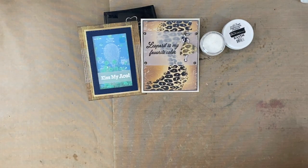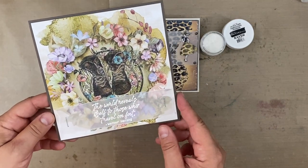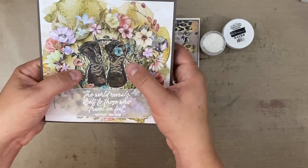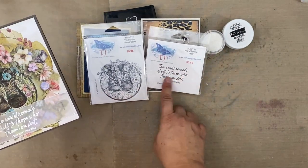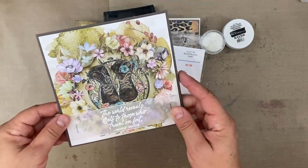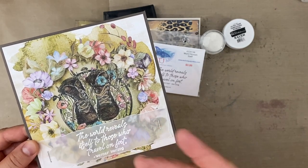Another time I really like to use vellum for stamping a sentiment is when I have gorgeous paper, or a really cool stamp used in conjunction with gorgeous paper like this. There really was no good place for the sentiment — this is part of the new release, as is this image with the boots. I wanted to use this paper by Craft O'Clock and make a six by six card, with the stamp right in the middle colored with matching colors.